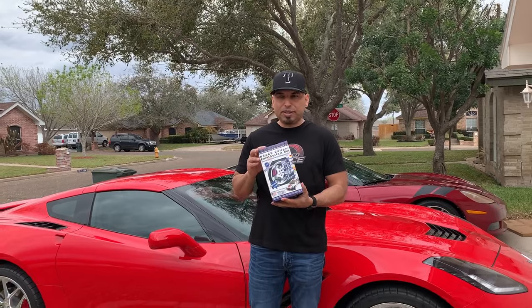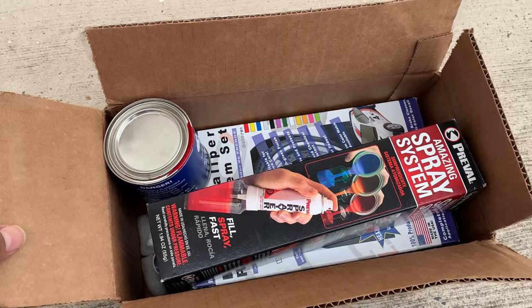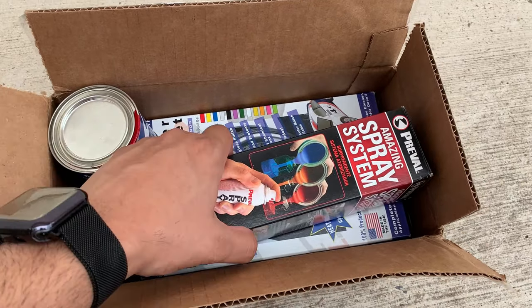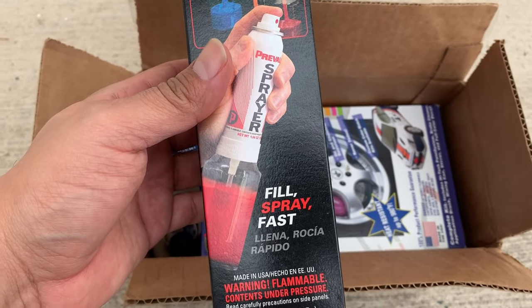Let's go ahead and look at the box and I'm going to show you everything that it came with to get the job done. This is everything that you get in the box. This is the spray system - alright, for do it yourself.